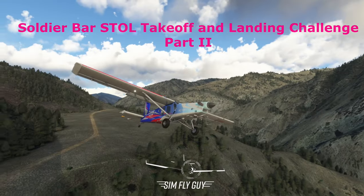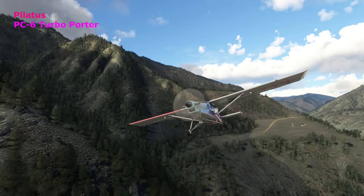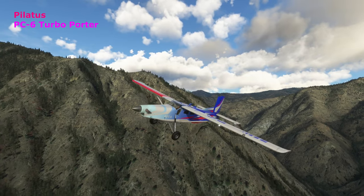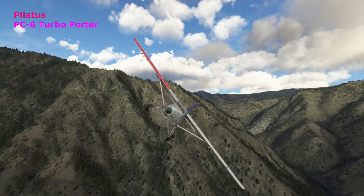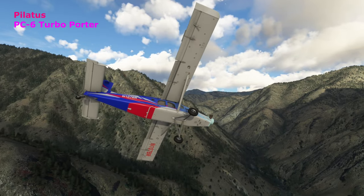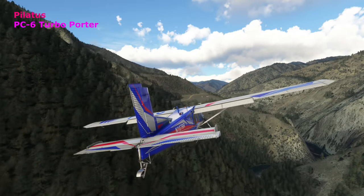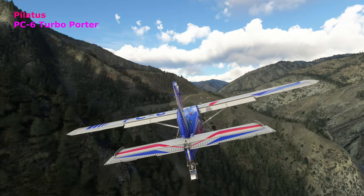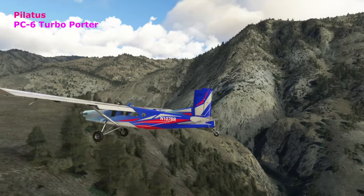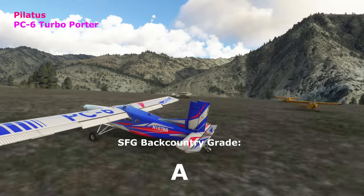We're picking up with the Pilatus PC-6 Turbo Porter. It got out of Soldier Bar, Idaho really well. It's got a ton of carrying capacity, turbo-powered, making a nice reversal turn. It doesn't look like it's having any problem getting back in to Soldier Bar. Finishing through the landing — very good plane. We'll give that one a solid A, just a nice flying plane.